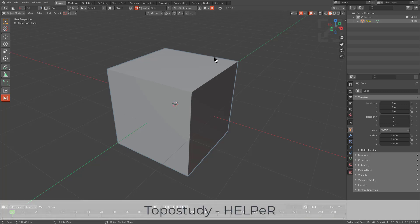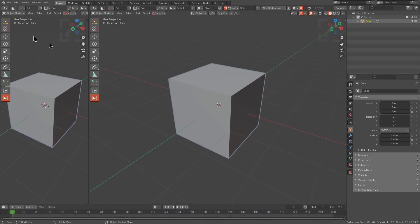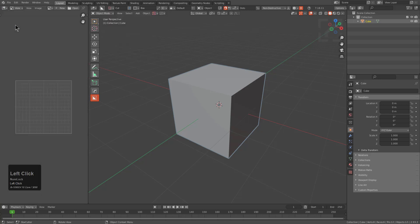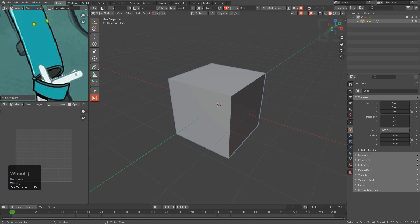Hello everyone, MasterZeon1601 here. In this video I figured we could talk about the modeling process of a character named Helper. I'm a big fan of Venture Bros and I figured something as obscure as this wouldn't hurt. Typically I stay away from IP-related work, however I do love Helper.